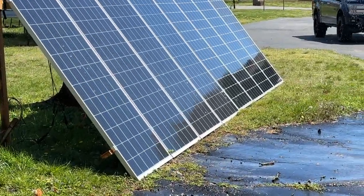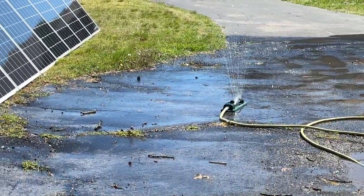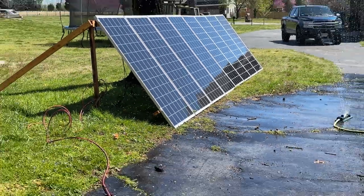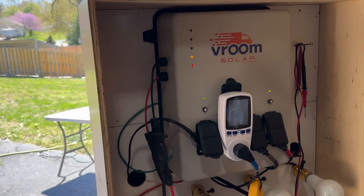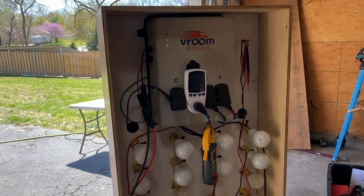We've got eight panels total but I only have four hooked up. I am running the sprinkler because I want these things clean. Two wires, simple plug-and-play DC MC4 connectors, and you are set up live and ready to go.